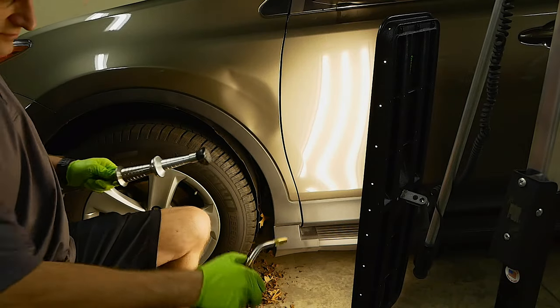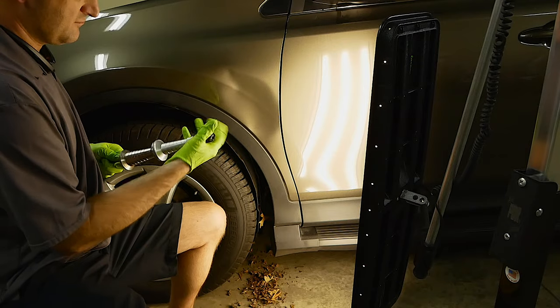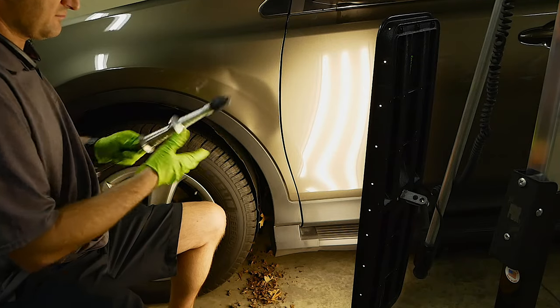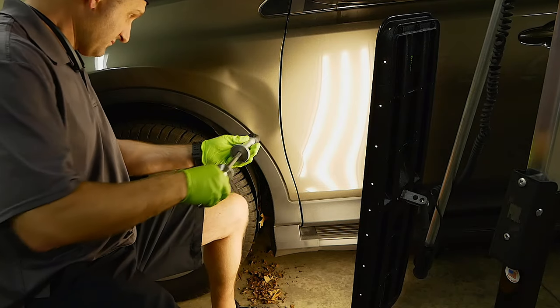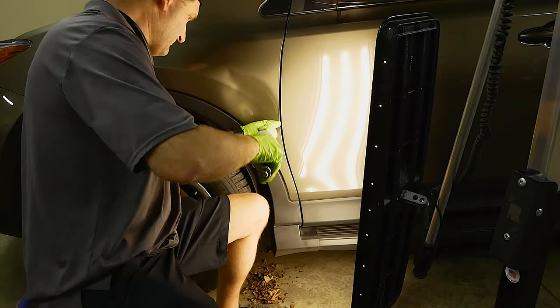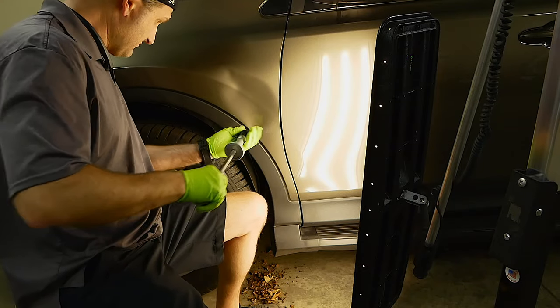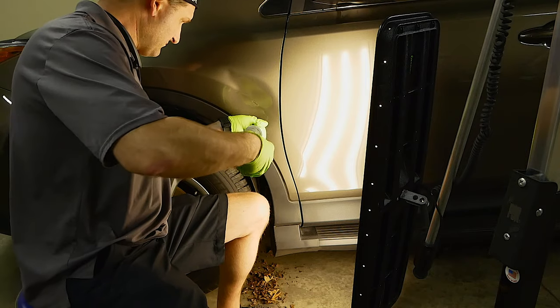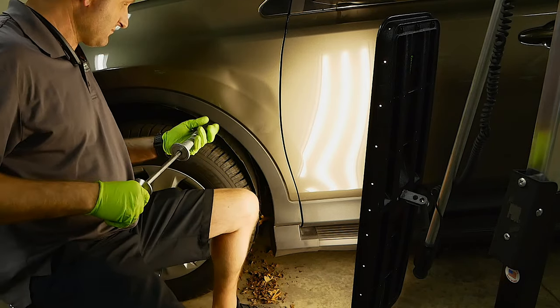The first thing I'm starting with to pull out a lot of this damage is the process of using a cold glue. This is a slightly faster method than hot glue. The process uses a slide hammer and a very tacky glue, placing it right where I need to pull up the bulk of the damage. You can see here it's working pretty well, but it's not going to get all the damage out.